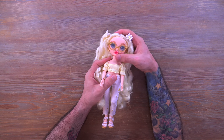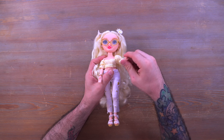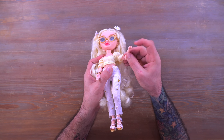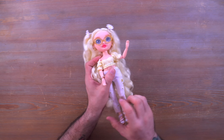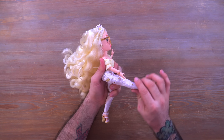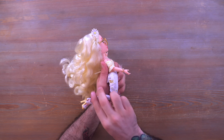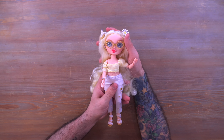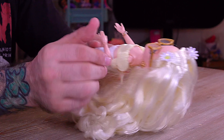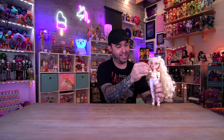Let's talk about articulation. She has the same articulation we've been used to in recent releases: a ball joint in the head, she can spin her arm all the way around, there's a joint in the elbow with swivel, she can move her hand up and down at the wrist and it can swivel a full 360. The jeans limit movement a little bit, but she can kick up 90 degrees, kick back about 45, and her knee can kick back at a 90 degree angle as well. Pretty simple - all the stuff we've been used to lately. Miss Delilah Fields looks fantastic.